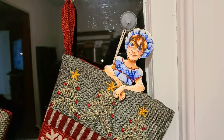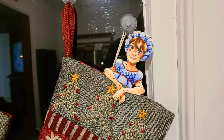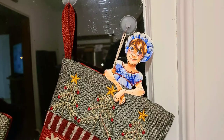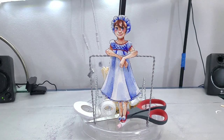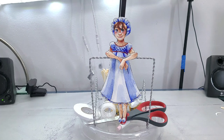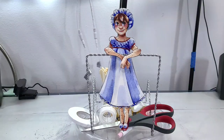Hi Art Nerds! Happy Holidays! We have another adorable Paper Child activity for our Paper Child Advent Calendar. Today's Paper Child is designed to hang in a Christmas stocking, but you can also hang her over a gift bag or even use her as a bookmark.